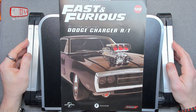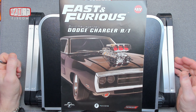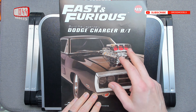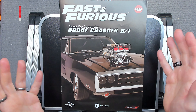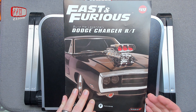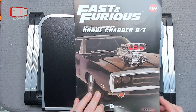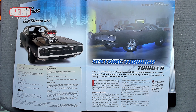Hello, I'm Chris, this is Gross Models, and this is Issue 49 of building the Fast and Furious Dodge Charger RT. I'm not sure what RT stands for — I think it's something to do with racing, like Race Transmission or something.